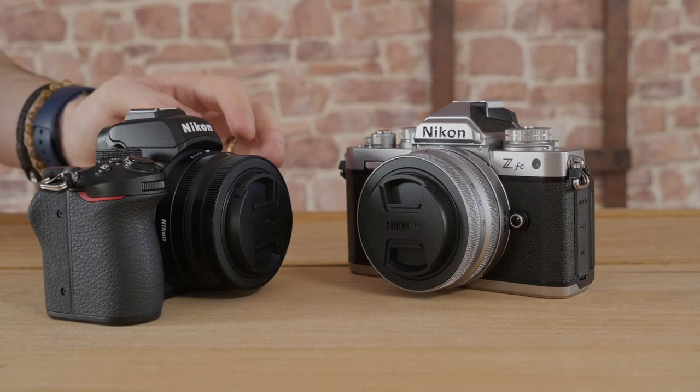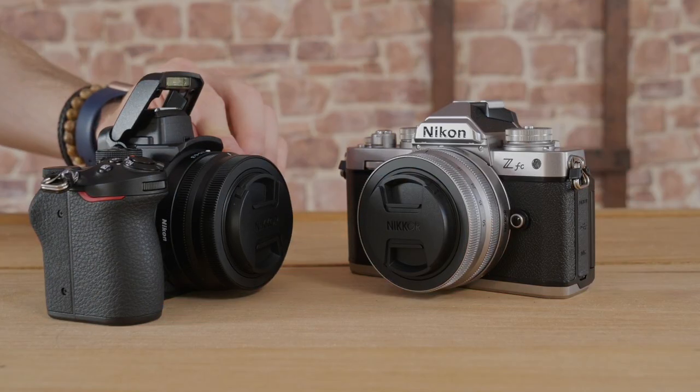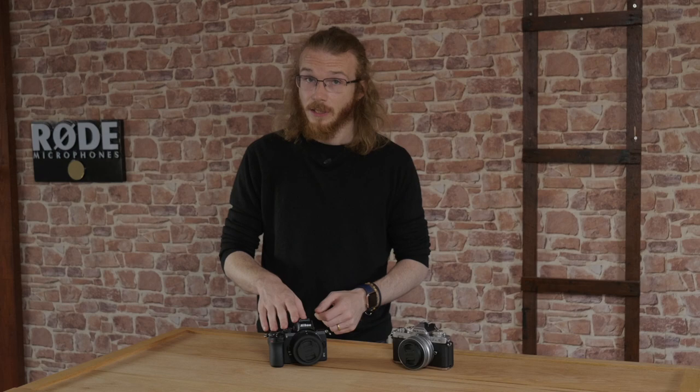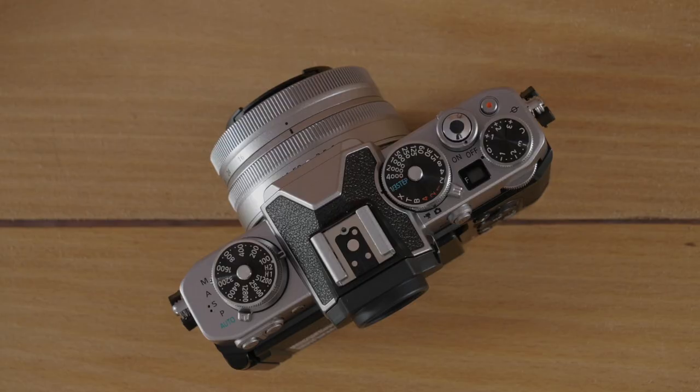Unfortunately, there's no built-in flash in the ZFC, whereas there is a pop-up flash in the Z50. However, to make up for it, they've increased the amount of shutter speed options. This one can go down to 30 seconds before bulb mode, whereas the ZFC can go all the way down to 900 seconds before bulb mode, so it gives you a little bit more flexibility.